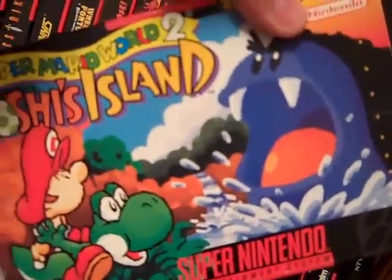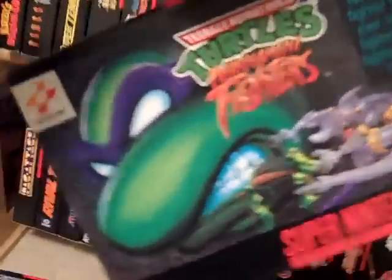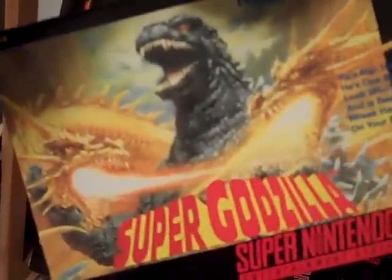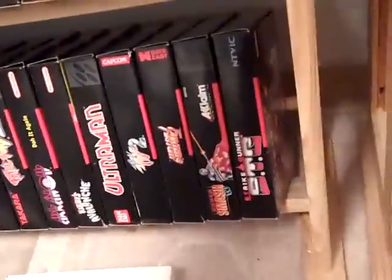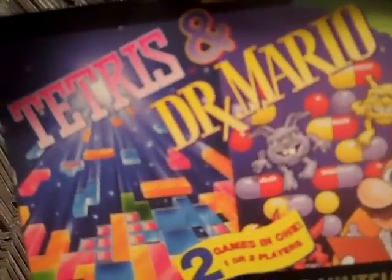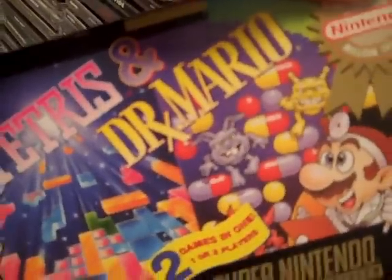Super Mario World 2: Yoshi's Island — excellent game, although I never finished it. Teenage Mutant Ninja Turtles Tournament Fighter is another great tournament fighting game like Street Fighter — you guys gotta check it out. Super Godzilla is actually more of a strategy type game, not much action. Tetris and Dr. Mario — this is my very favorite version of Tetris, though for Dr. Mario I actually prefer the NES version. Monopoly — not much to say about that.